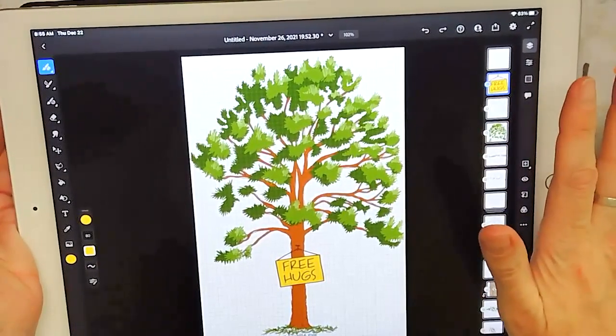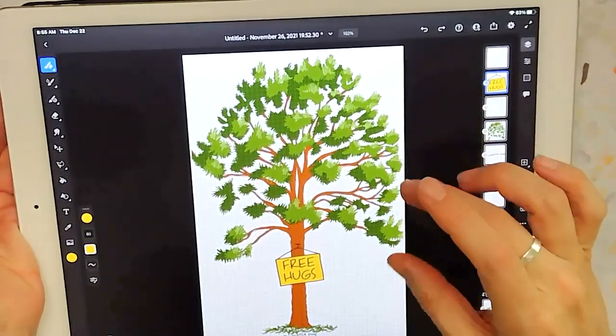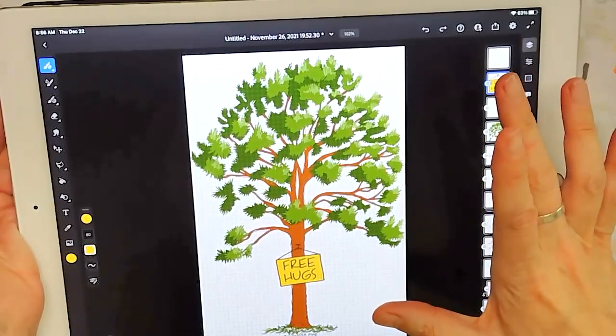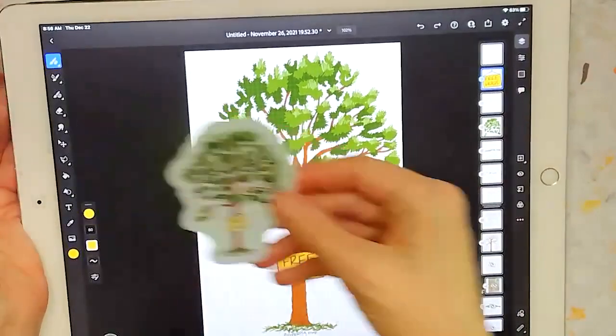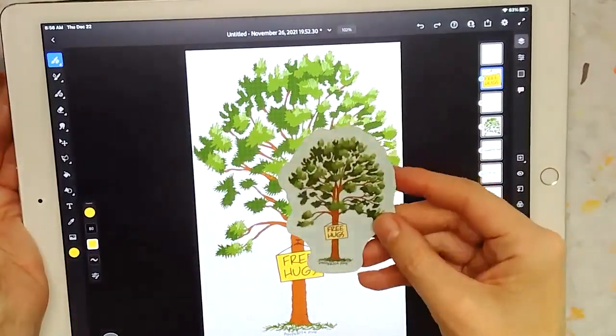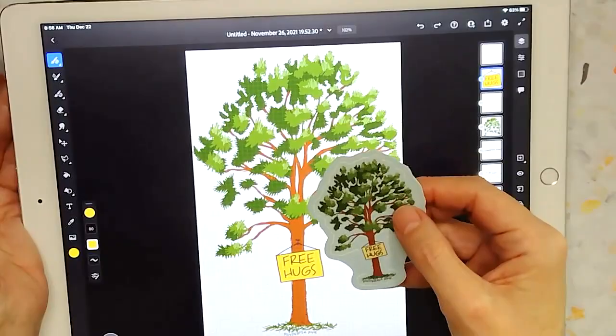I don't know of any other app that can do both. But what's great about Vector is I can blow this up the size of a billboard and not lose any detail. And I can go as small as a couple-inch sticker and it still holds a lot of that detail.